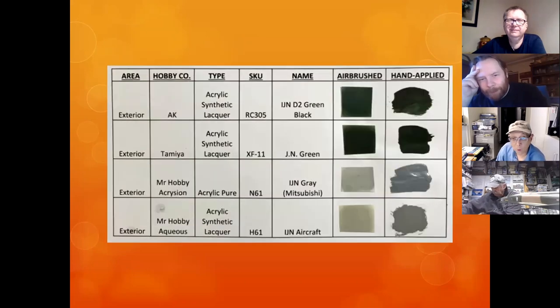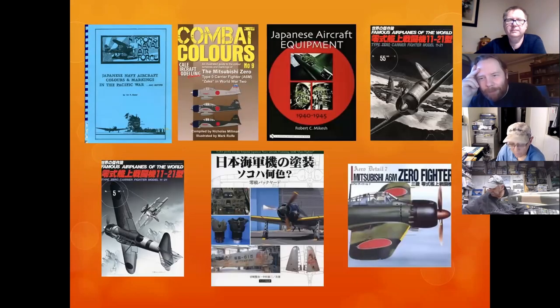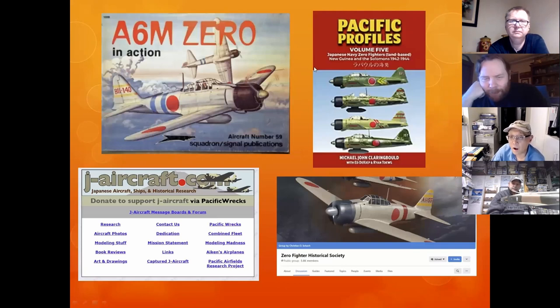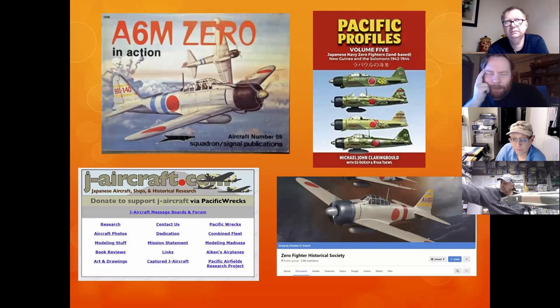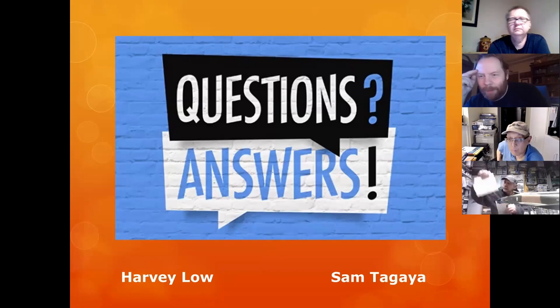I'm going to end it here with some useful references. This newest one out of Japan is really hot. Pacific Profiles Volume Five is now available on Amazon — it's really good if you want an idea of the Guadalcanal/Bougainville Zeros with camouflage, around 50 dollars. Any questions on Zeros? I told you I'd be fast — there will be a test. This will be posted on the IPMS site and Mark will post it on the IPMS Toronto site as well.